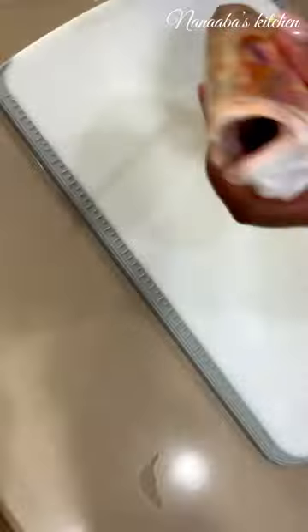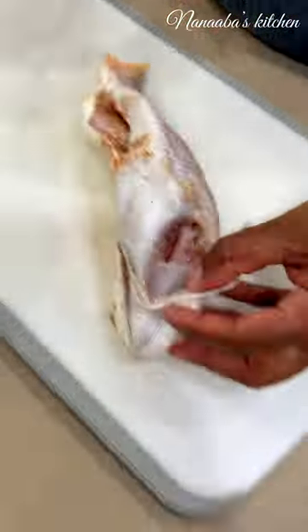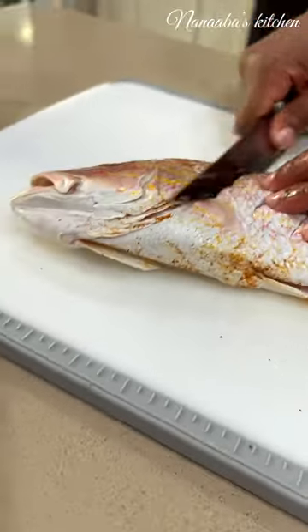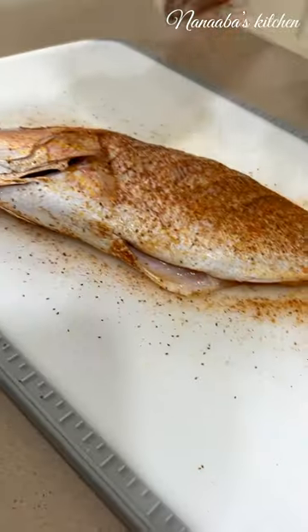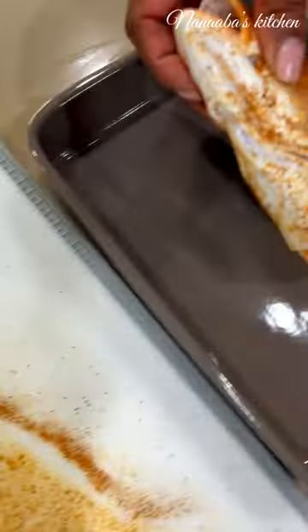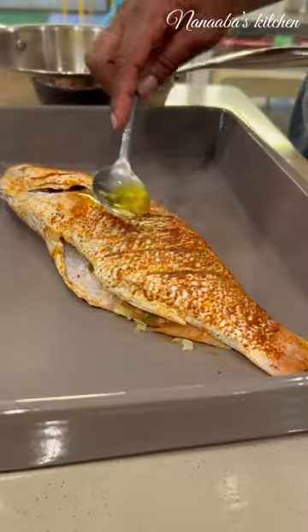Whole red snapper, loved by my husband and our entire family. Just removing the fins, then I'm going to create a pocket in the belly using a fillet knife. Then score the fish so that it takes in more of the seasoning without you actually sprinkling too much, because the seasoning blend already has salt in it. Fill the pocket with the garlic and the chili before you throw this fish into the oven.